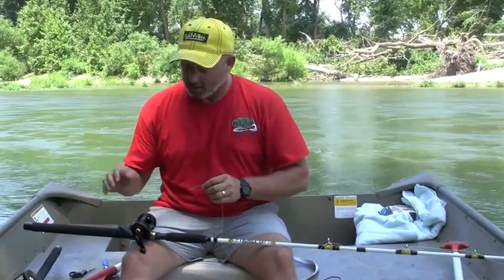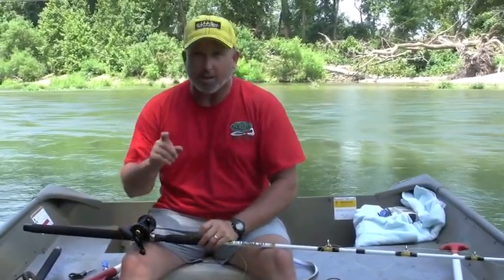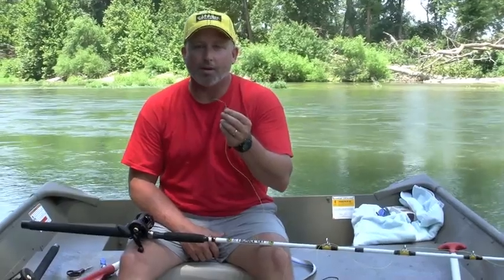What I'm going to talk about first today is the new Team Catfish Gold Ring 400 casting reel, and I'm going to show you a little tip on how to get this gold ring reel set up with some 20-pound tug-of-war monofilament.